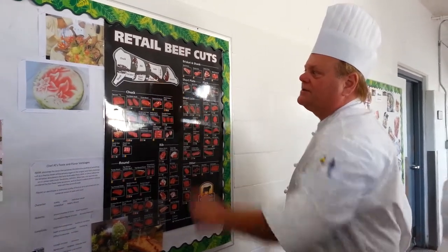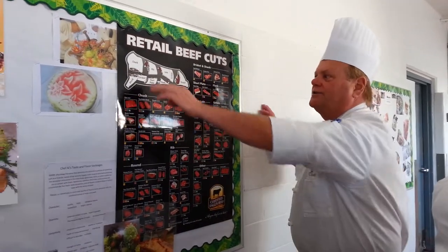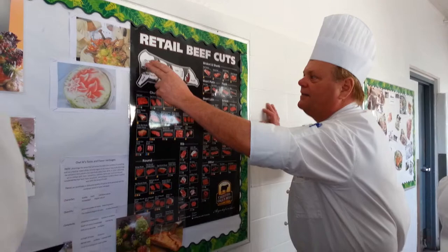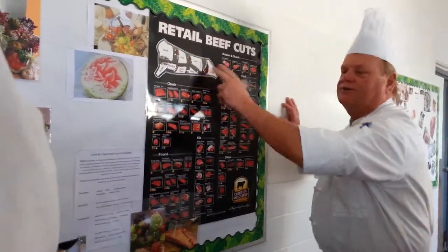Then the sirloin back here, of course off of the loin. So always think from head to tail — from the head to the tail, it gets tougher. It starts tough, it gets more tender as it goes back.